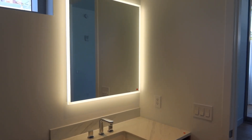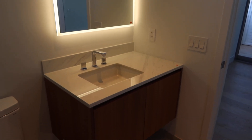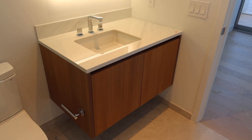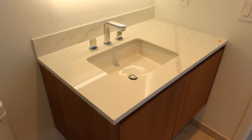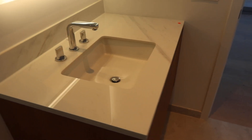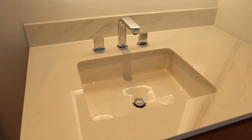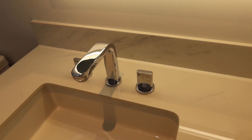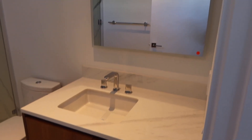These vanities are floating so you can put them at whatever height you want. If you got kids you can put them a little lower. You got a tall adult you can put it a little higher. Again, brand new, never used. There you go guys.